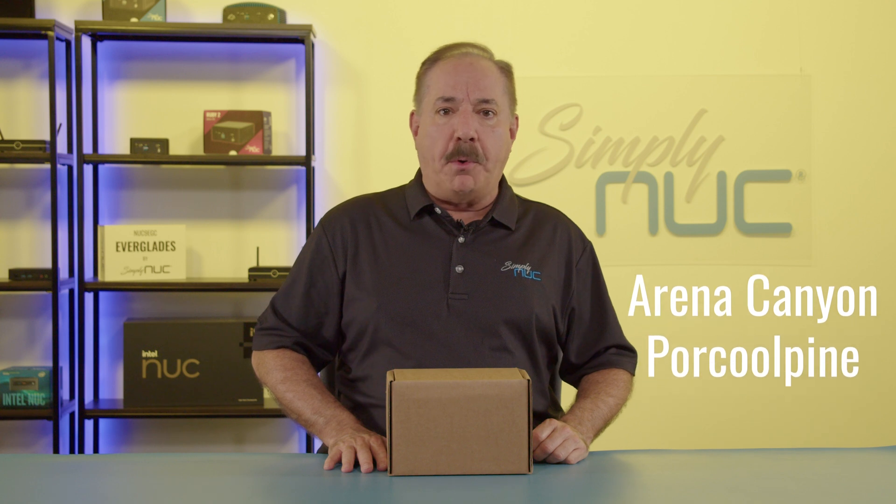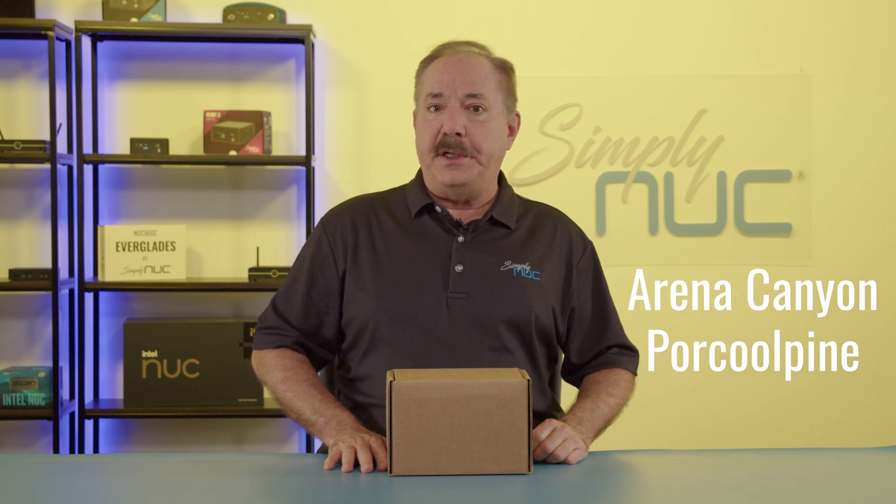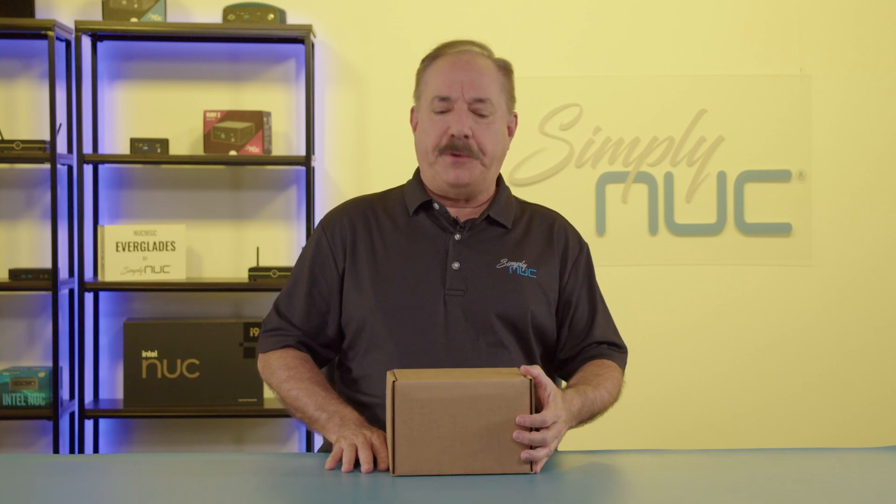Howdy, this is Chuck with Simply Nook, and this is the new Simply Nook Arena Canyon Porcupine — the fanless version of the Arena Canyon. As always, we're going to take a look at what's in the box first.